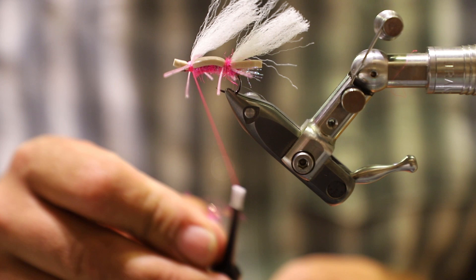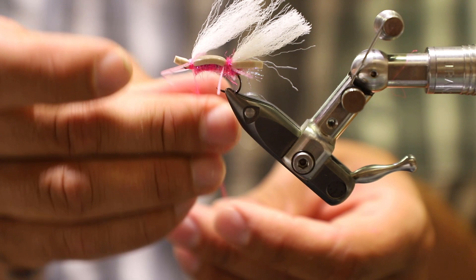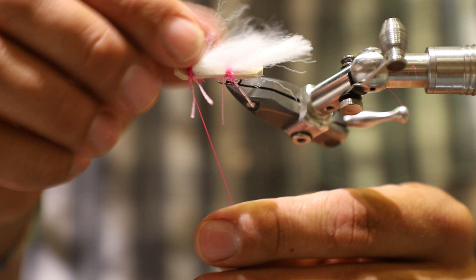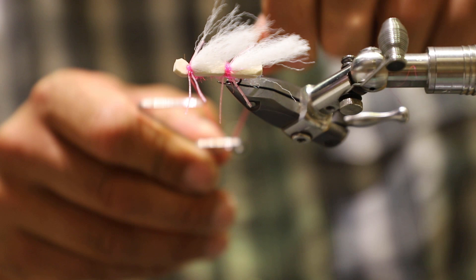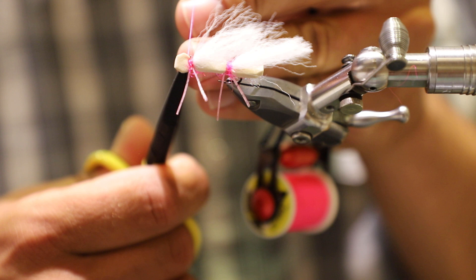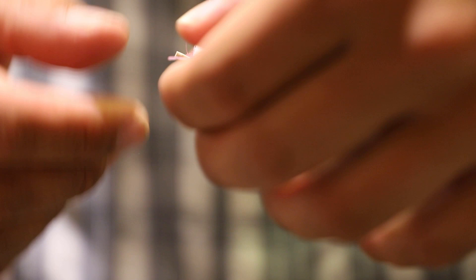Get ourselves another little dubbing noodle here — nothing crazy, just something nice and thin to cover up our thread wraps. Pull this back, get it in front of the eye there, and get my whip finisher tool. Go ahead and lay a good whip finish in there — perfect. And that, folks, is your Chubby.